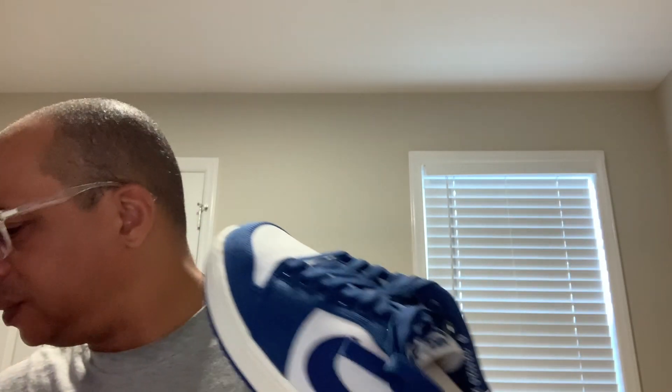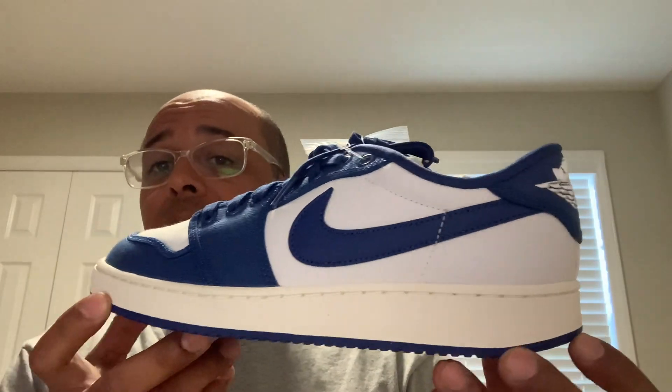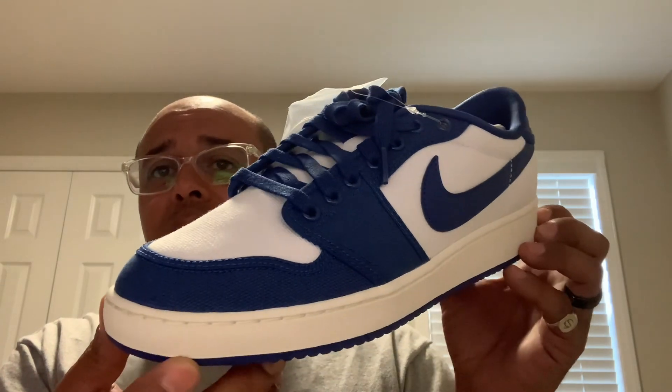These are going for the low. Retail is $120. I paid $110 shipped on UpNYC — or it was GBNYC, I forgot. It doesn't say on the box and I don't have the receipt anymore, but it had to be GBNYC. They're the ones usually putting out that SAVE10 discount code, and they don't charge shipping.